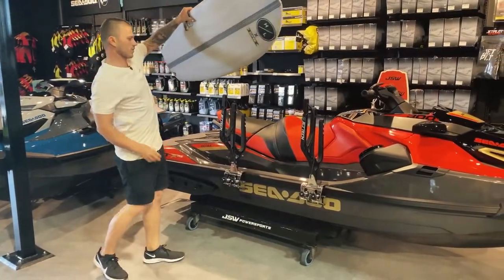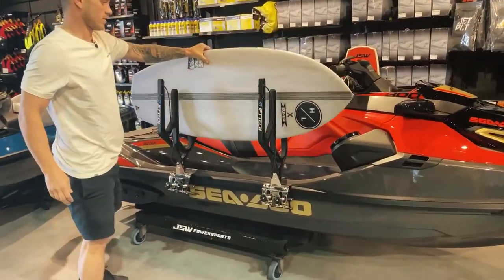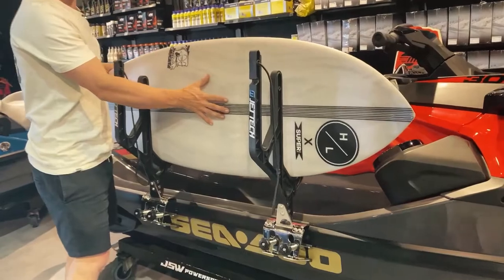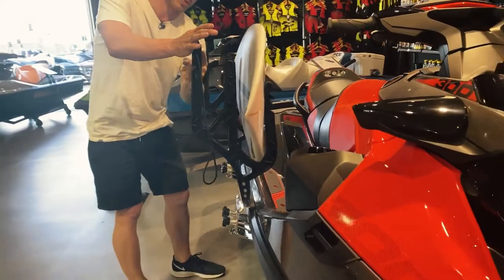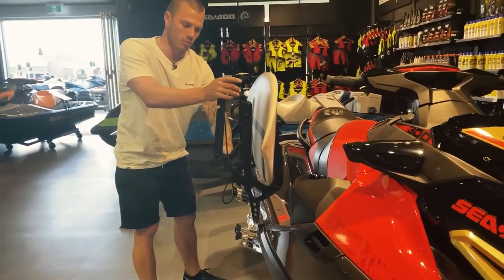When slotting your boards in, if you're using surfboards, it's always wax sides facing each other and fins at opposite ends. That way the boards interlock and you can see how the racks are actually profiled to match a surfboard profile.